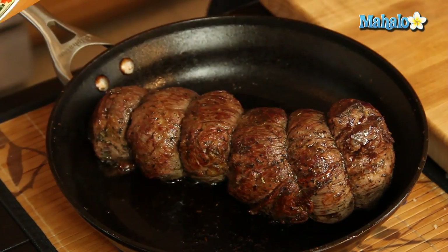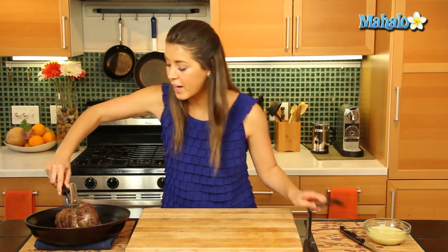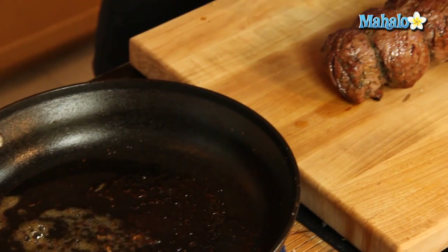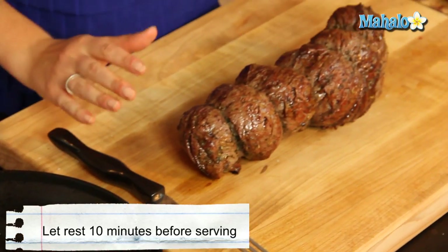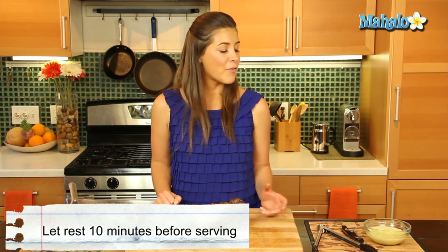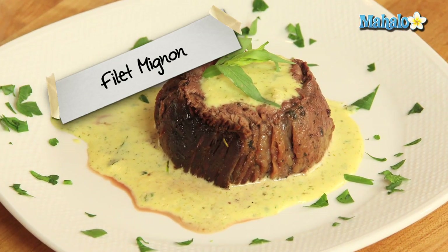We've taken our filet mignon out of the oven and it just looks and smells gorgeous. We're going to transfer it onto our cutting board, tent it with foil, and let it rest for 10 minutes before we slice it up and serve it with our beautiful Béarnaise sauce that we just made. And it's going to be great — that's how you make your finest filet mignon.